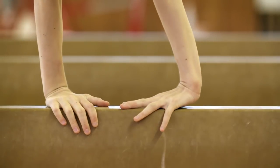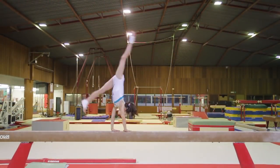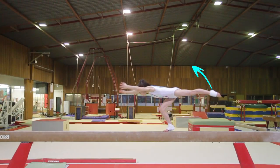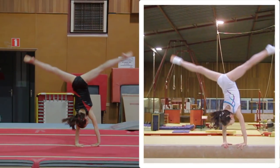Hello, I'm happy to be here for this new training on the cartwheel on beam. The first part of this study is the technical analysis. It will show you the major difference between the movements done on the floor and what gymnasts need to do in order to execute the skill correctly on the beam.